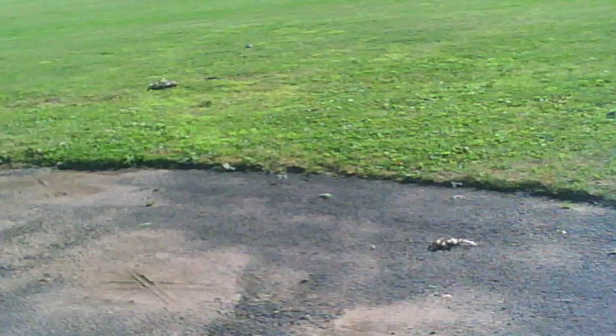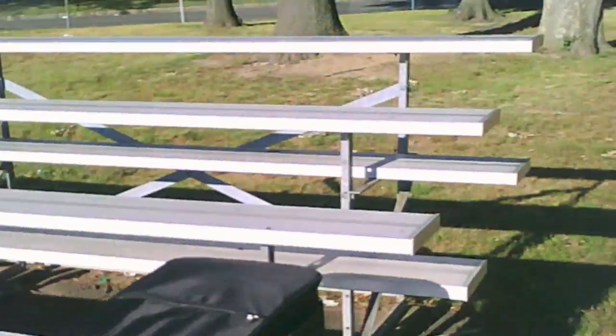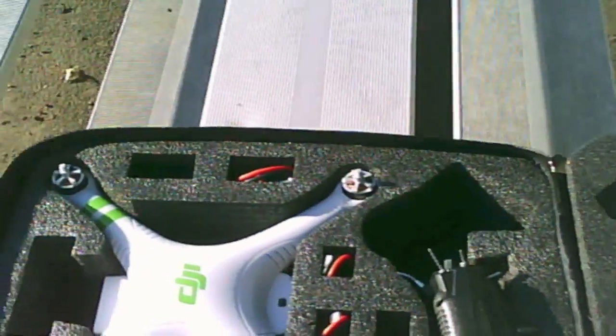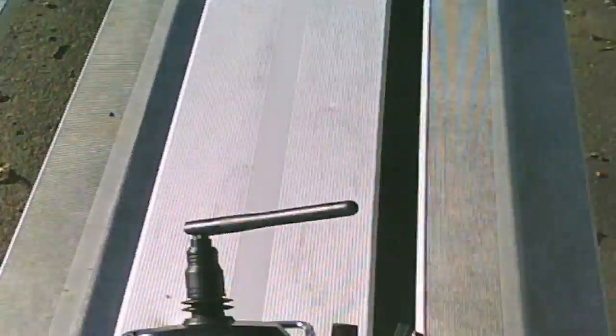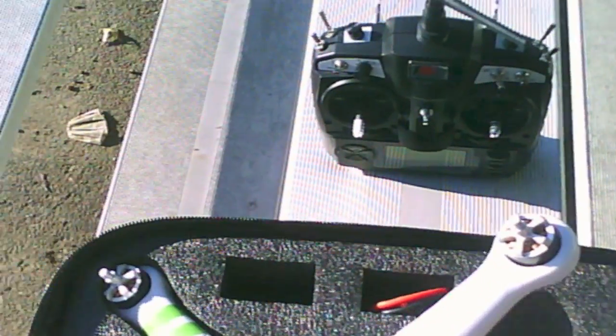Hey YouTube fans, this is RC Limit Films and I'm back here today on a gorgeous Sunday to do another test of the custom DJI Phantom 1.1.1. I'm going to show you I got a new case — this is a 35 carrying case for the DJI Phantom. It works great with this custom version. Here we go, I'm going to open it up. Inside we have our transmitter, which kind of fits snug in there.